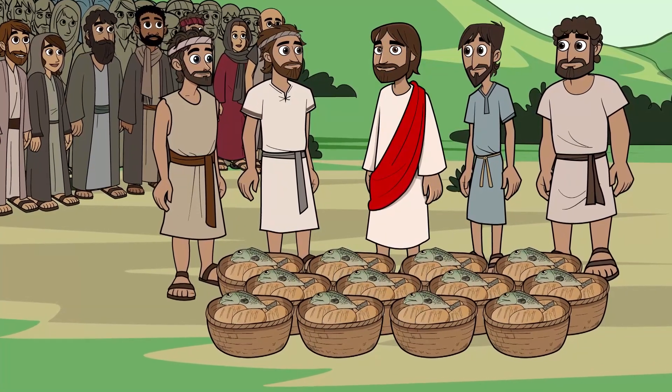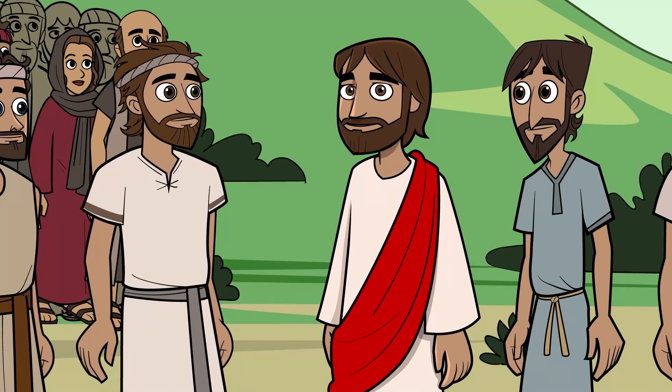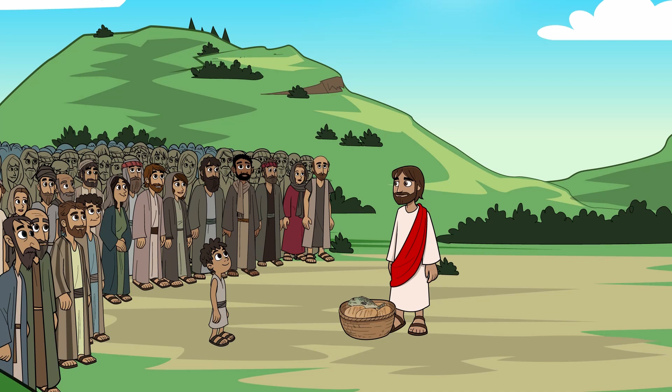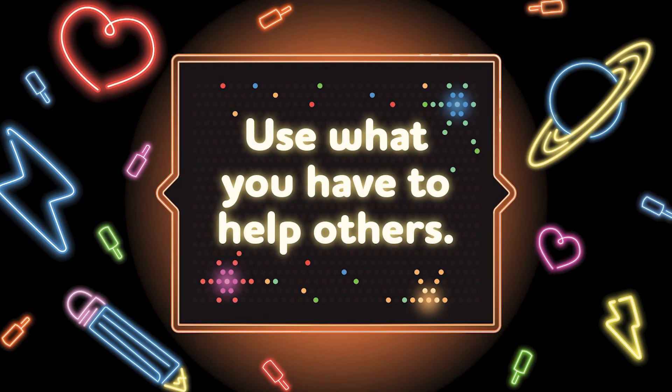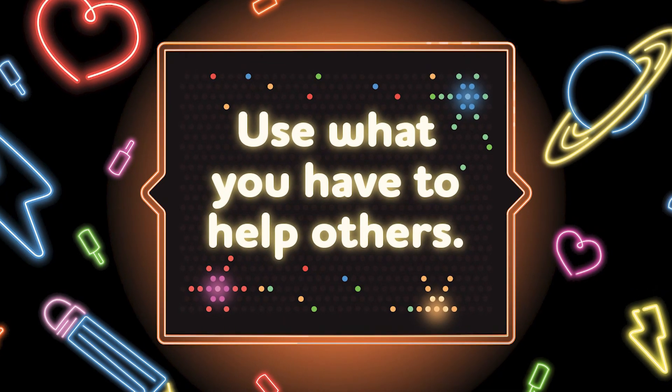The Bible tells us that there were 12 baskets of food left over. Whoa! Jesus took five loaves of bread and two fish and fed 5,000 people. The people there that day got to see Jesus perform a miracle. I bet that was an incredible thing to see. The boy gave what he had to Jesus, and Jesus was able to help a lot of people that day by feeding them. You can use what you have to help others. It would have been easy for the boy to think that his little bit of food wouldn't be enough to share, but he was willing. And look what Jesus did — he fed more than 5,000 people. You might think that you don't have very much to share, but when you trust Jesus and give what you have, you never know how God will use it to meet others' needs.